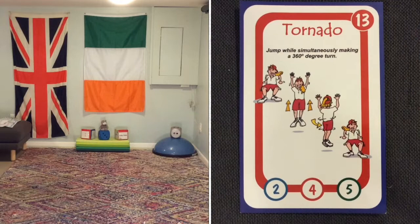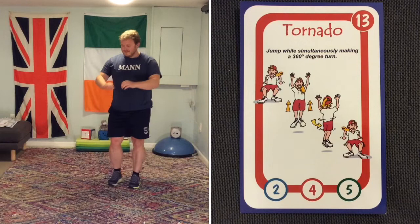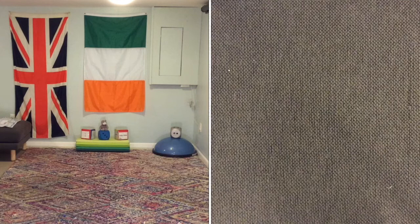Next is tornado — this is a difficult one. It's doing a 360-degree turn, meaning one full turn and landing back the way you are. The most important thing is that when you land, you land softly and try to land on both legs. We don't want you to twist your knee or hurt yourself.